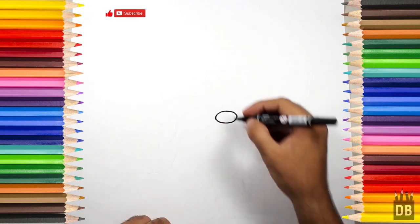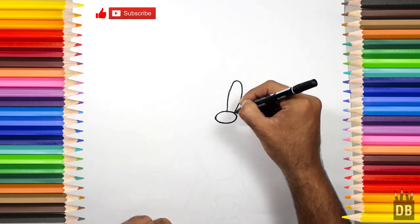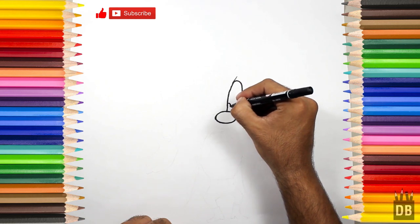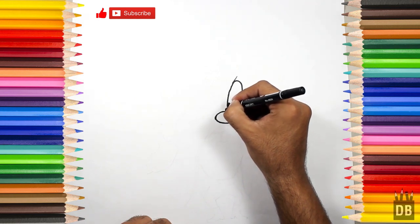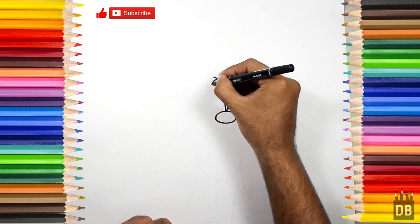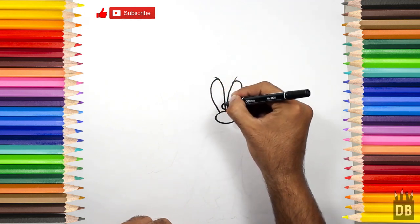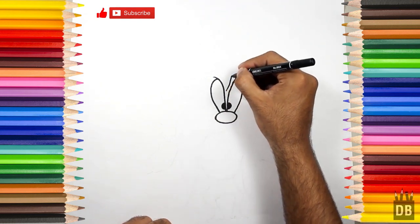From here we will make his first eye, like this curve over here for his eyeball, and this is for the second eye and the second eyeball. Okay, and these are for the eyebrows.